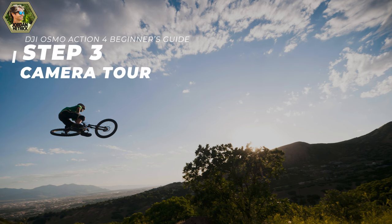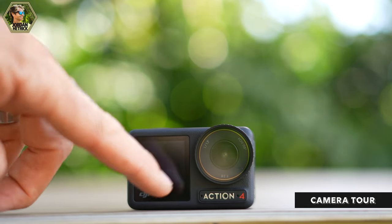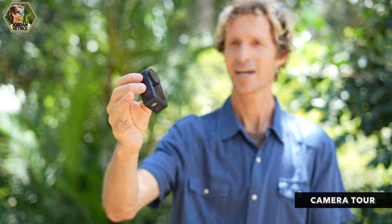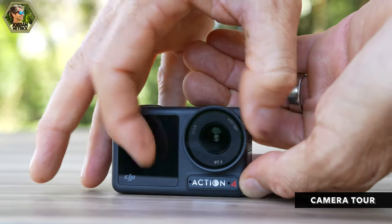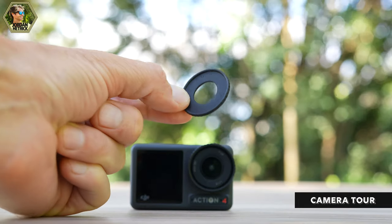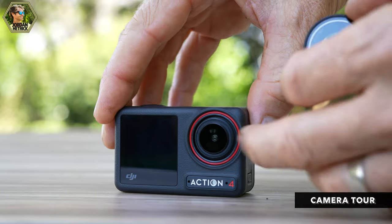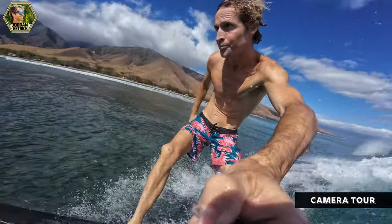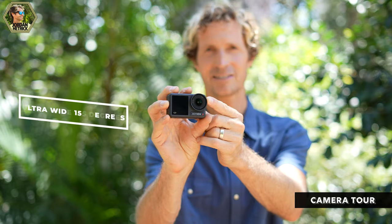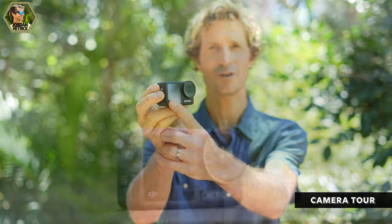Now let me show you around the Osmo Action 4 camera. On the front you have a removable lens cover which you can unscrew and replace with an ND filter or the lens hood that came with your camera. Just remember the lens hood is not waterproof. The red ring around the lens is a gasket that keeps water out — in wet conditions you need that lens cover screwed on tightly. Underneath is the wide-angle lens, and the front touch screen is one of two touch screens on this camera.